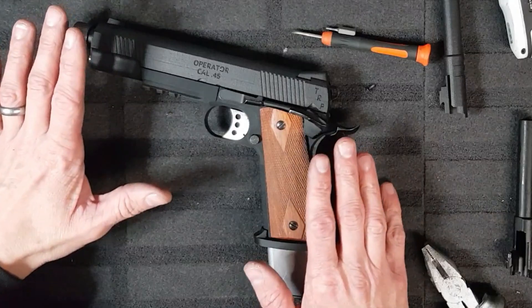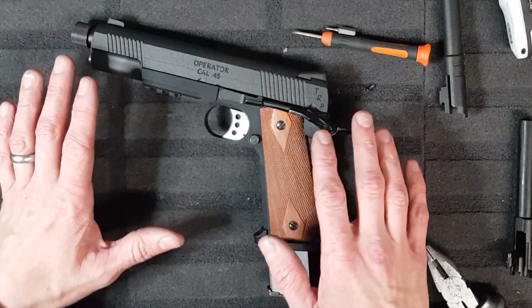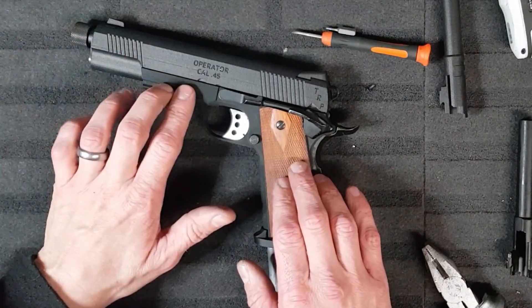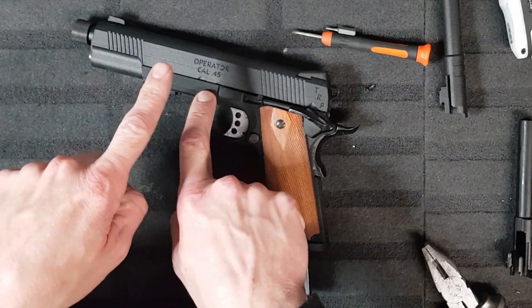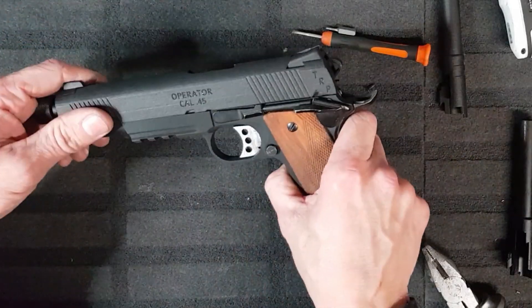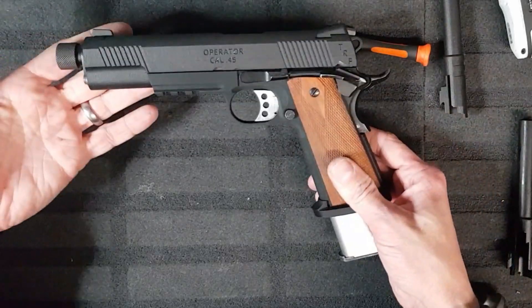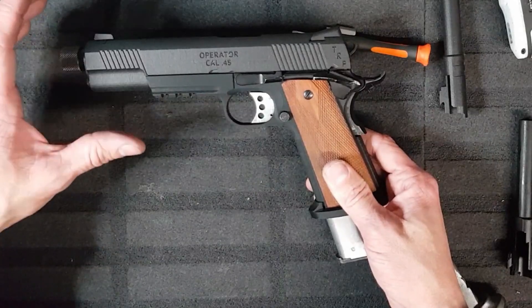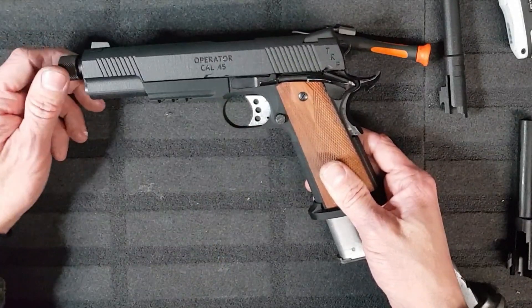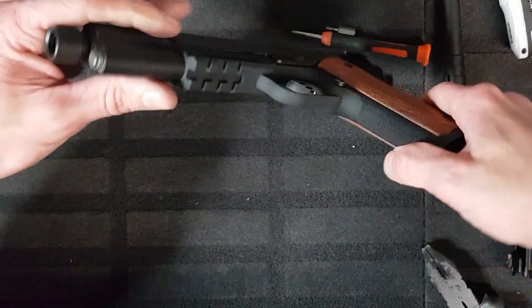People need to stop buying 3D printed shite. Because this is what this is — wasted money, wasted effort. I mean, somebody was proud of this. They actually thought this was a good idea. Maybe some cunt out there is going to go, 'yeah, that's fine, we can file it, you've got to have some modeling skills.' Modeling skills? Fuck off.